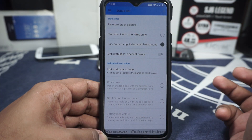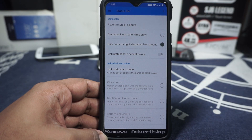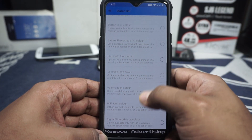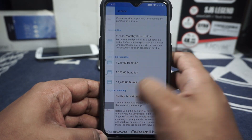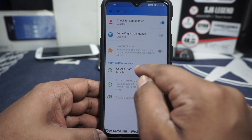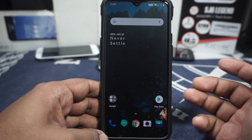In the status bar options, you have color customization — revert to stock colors, custom status bar icon colors, and dark or light status bar options with accent color support. These require a monthly subscription or three donation keys. In the license and settings sections, you can manage app updates and enable ROM updates, which is a nice feature to have.